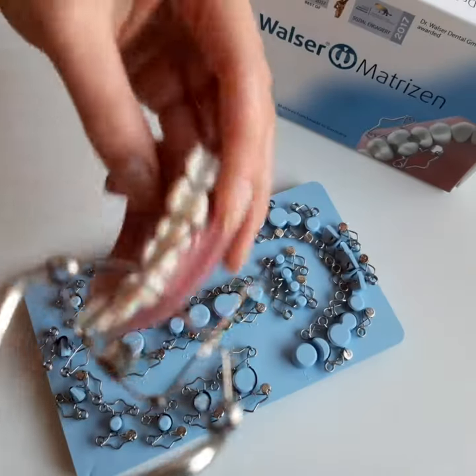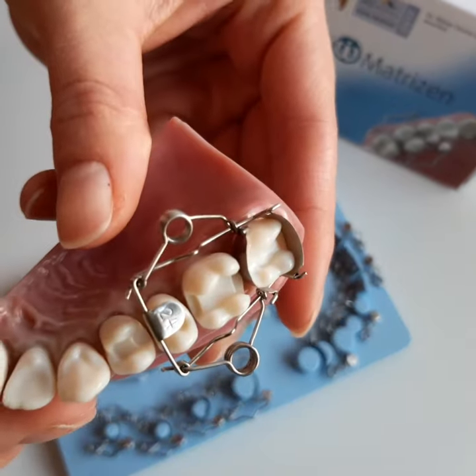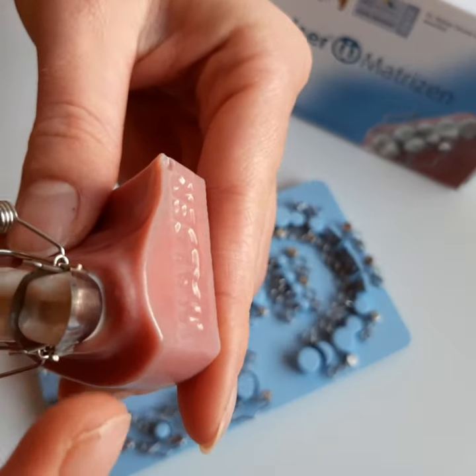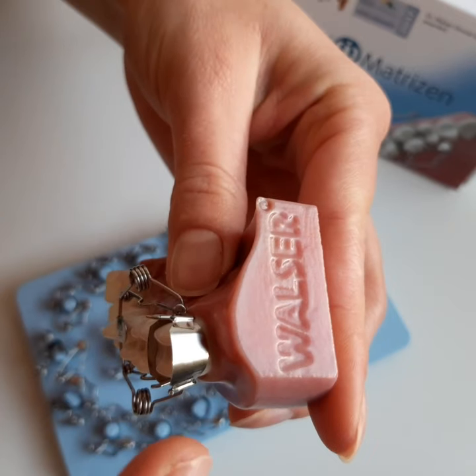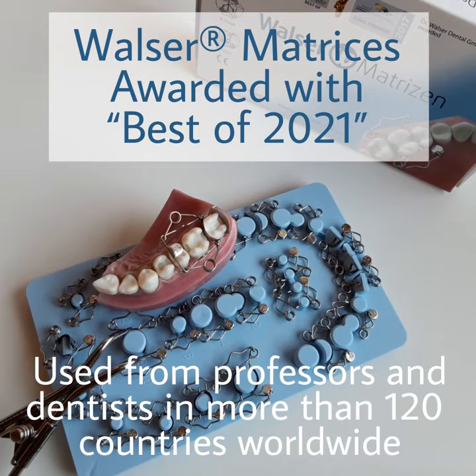Walser matrices are sterilizable and autoclavable. With this complete bestseller set, which was just again awarded the Best of Industry Award, you will work for up to two years.